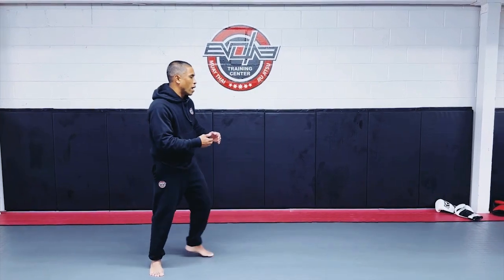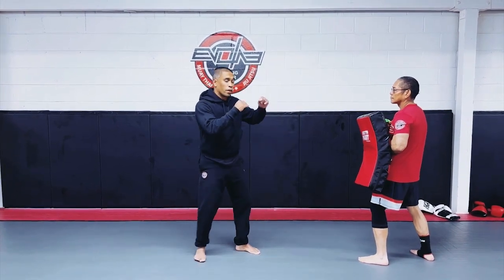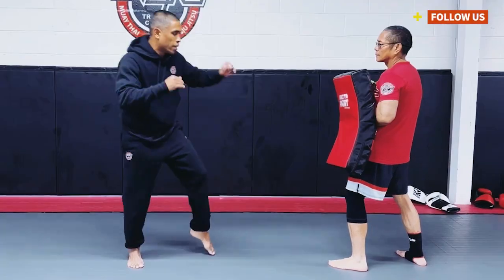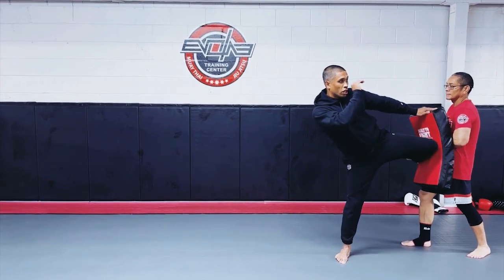So when it comes to kick number five, he's gonna stay there. I'm gonna thrust myself forward as I skip and approach my opponent. So I'm here — I see him coming in or he's moving back. I'm going to thrust into him with my shin horizontal to the mat.